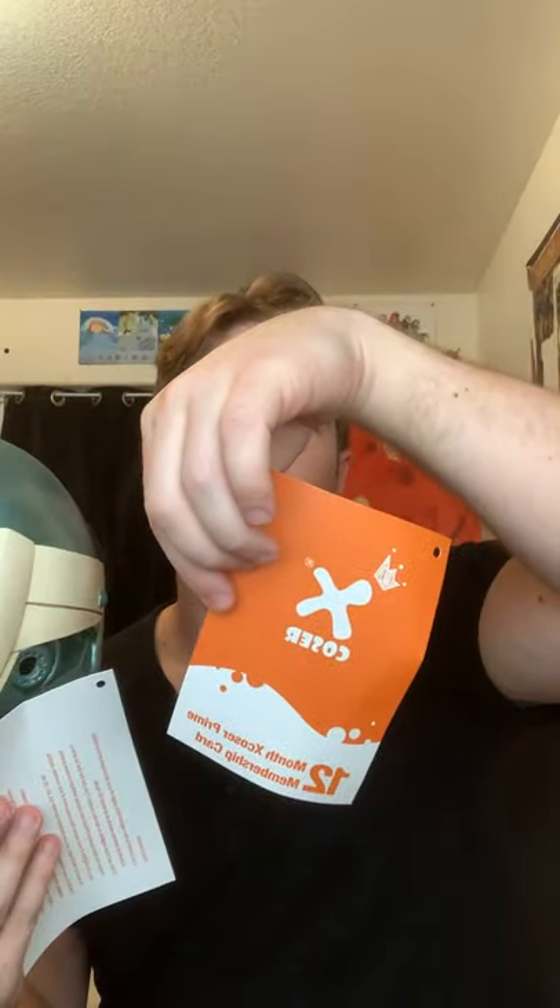So when you order a mask, it comes with a 12-month Xcoaster Prime membership card, which means exclusive custom design, official limited edition product, and hot popular Comic-Con tickets — not to mention discounts and different ways of winning. You can even win a free order just by doing a review.